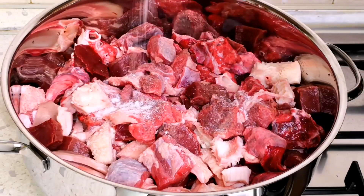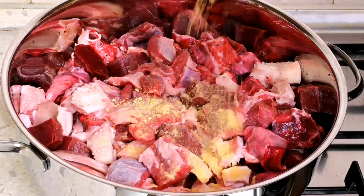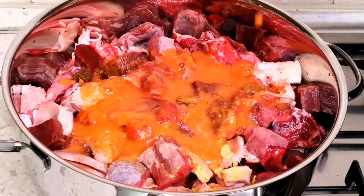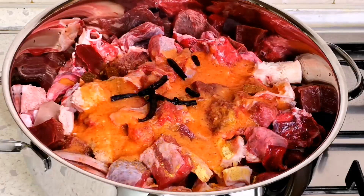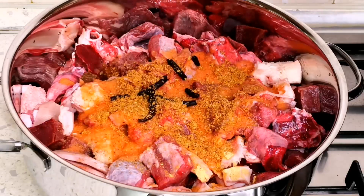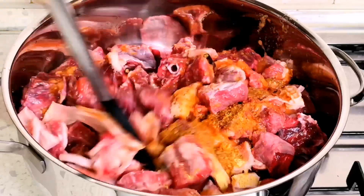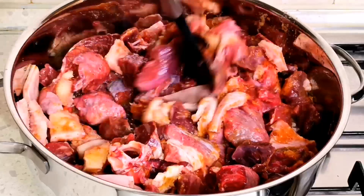I'm just going to add some salt, some ginger, and Maggi cubes. Now I'll pour in my bell pepper and onions, then the negro peppers, and the calabash nutmeg. I'm going to stir everything together. I'll also list all the ingredients in the description box so you can check it out before you make your own.